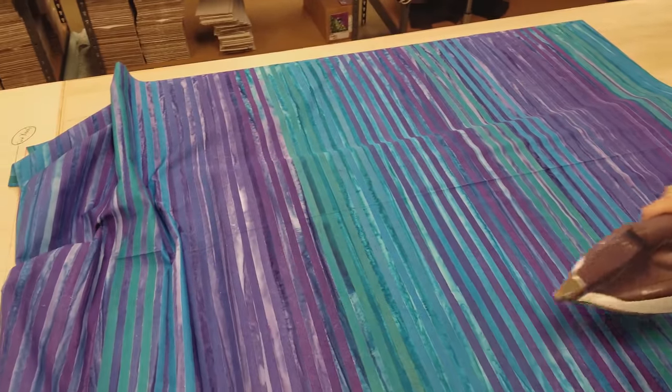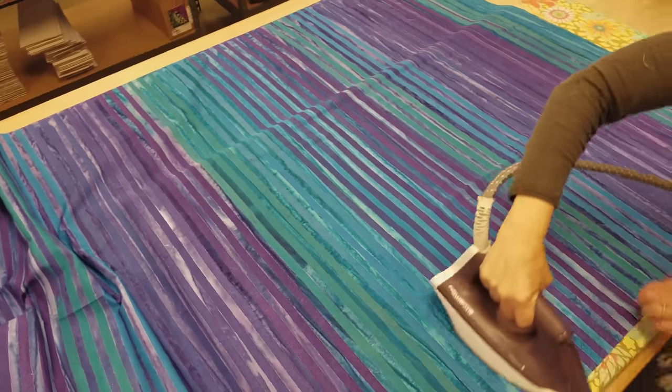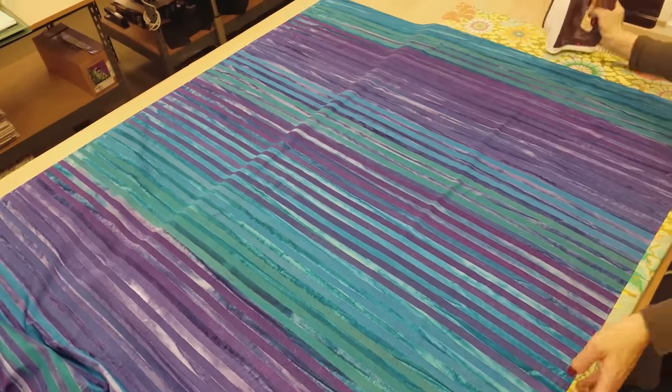I've opened the whole fabric up and I'm going to steam press all over it and make sure there are no wrinkles, and then I'm going to give it to Matt.